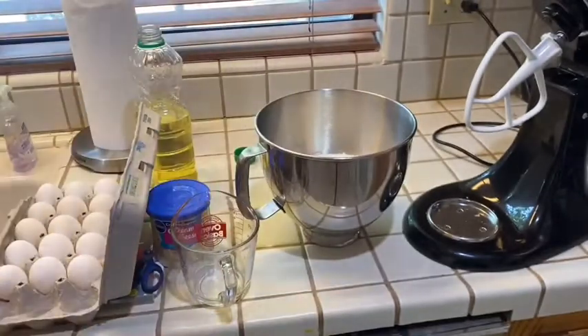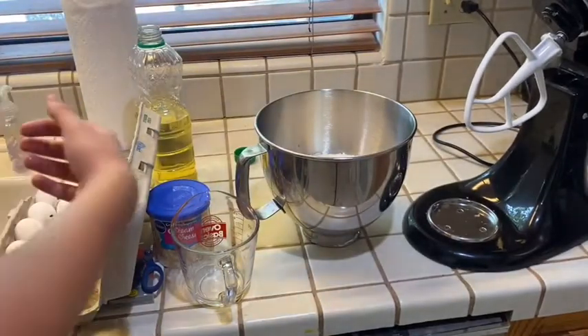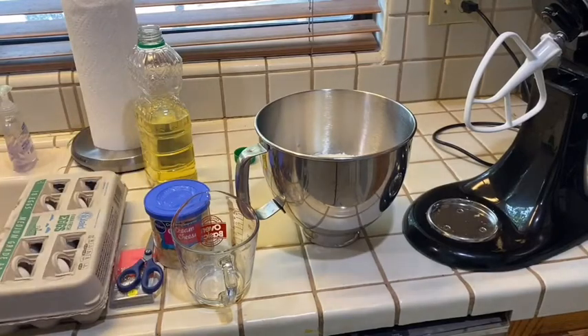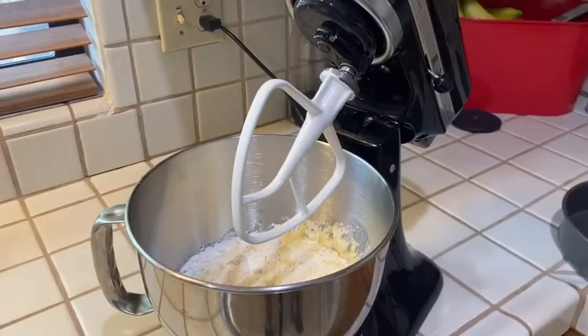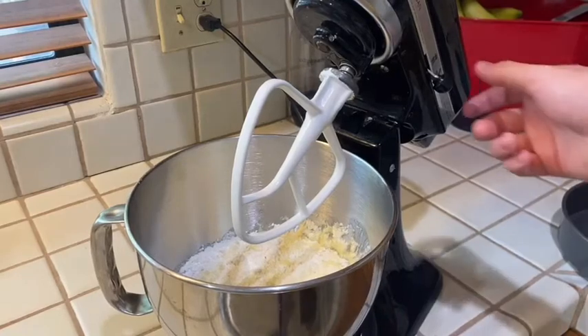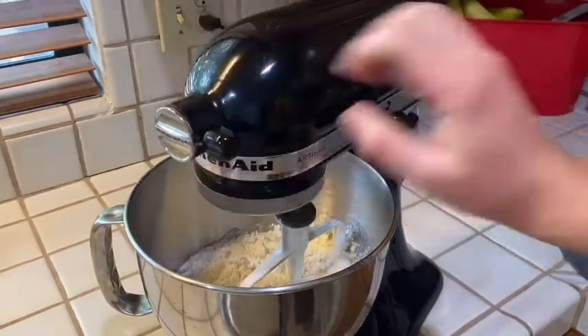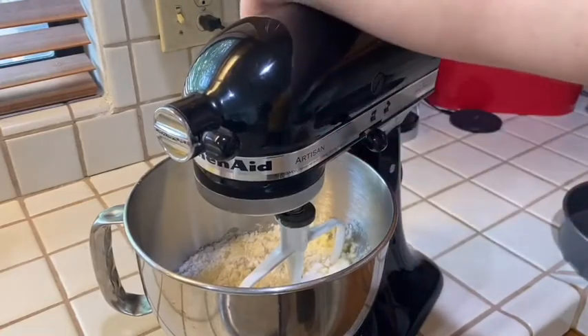Alright, there we go. Yes. And now we are going to stir it. So now we are going to use the yolk in the bowl — we're going to throw it into the bowl. One mix and then the next.